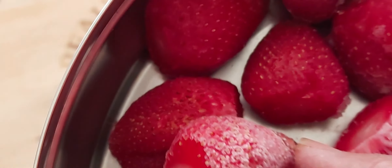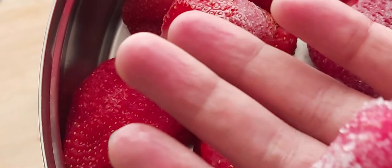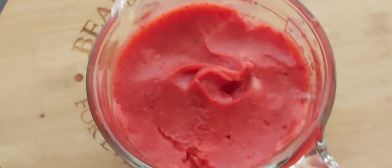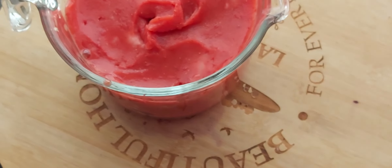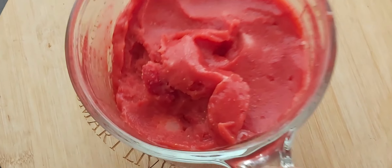Before preparing the lassi with frozen strawberries, make sure to remove the strawberries from the freezer at least half an hour before. Here I have taken around 20 to 25 strawberries — add them to a mixer jar and blend to a smooth puree. Since the strawberries were frozen, the puree will be very thick, almost like a sorbet, and you can just eat it directly — it is that tasty and tangy!